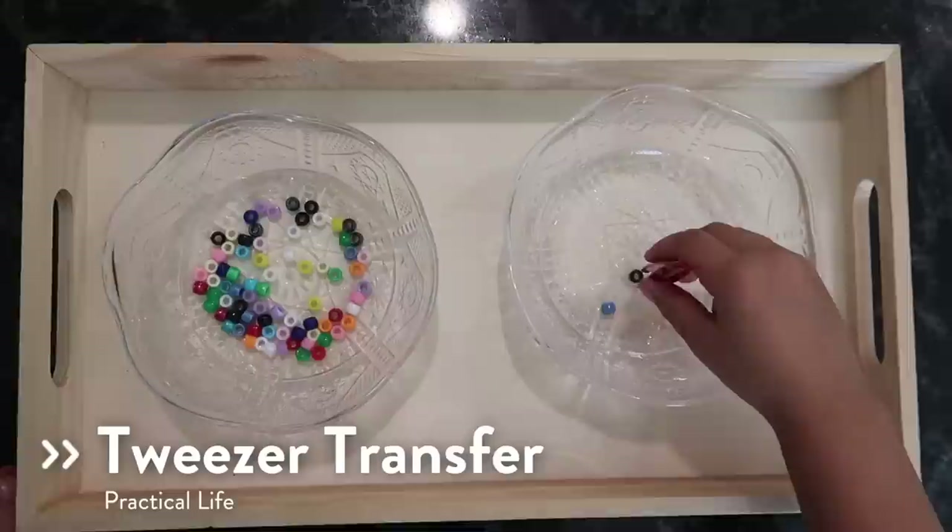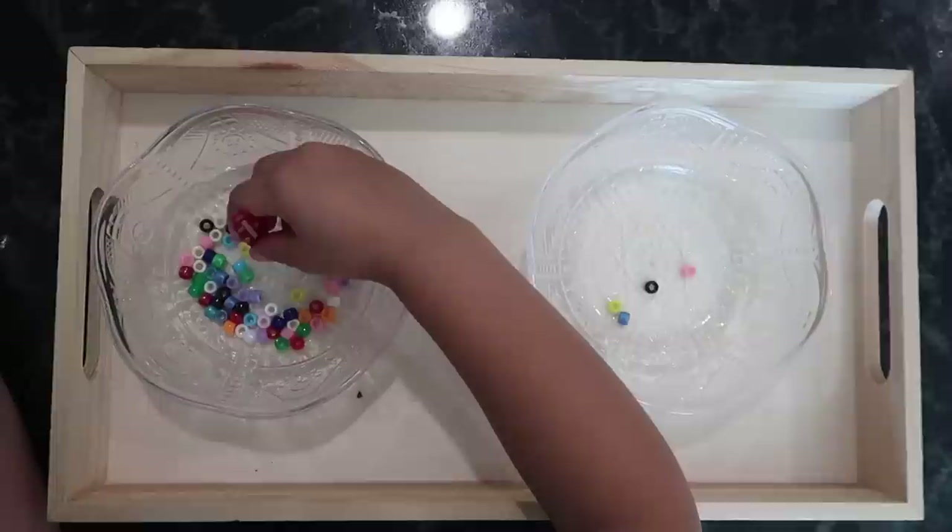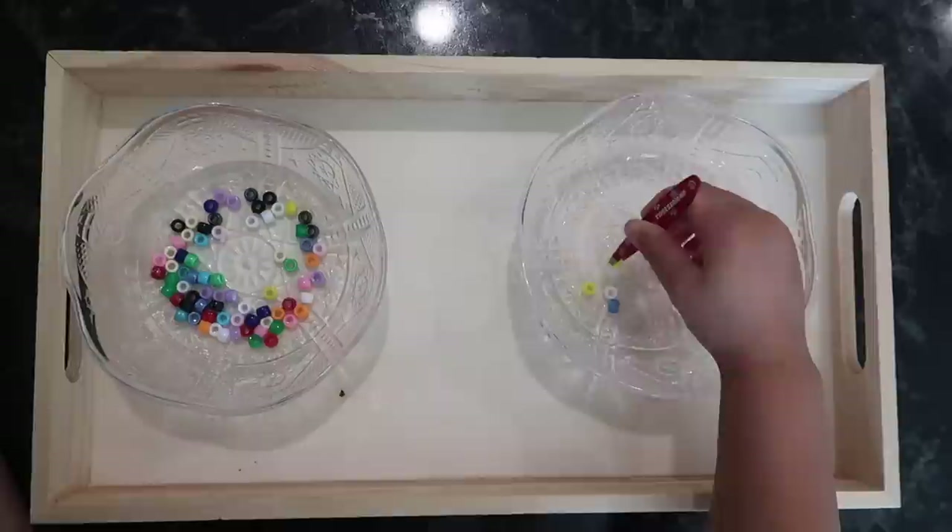Another great practical life activity for working on fine motor skills is tweezer transfer. In this activity, you provide your child with a small bowl of very small beads and a normal-sized pair of tweezers, and their challenge is to use the tweezers to pick up and transfer beads from one bowl to the other, one bead at a time.